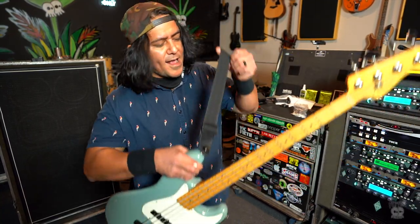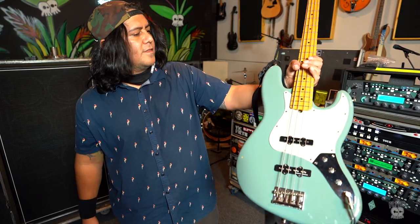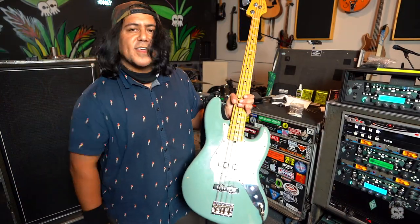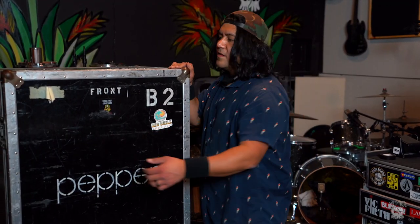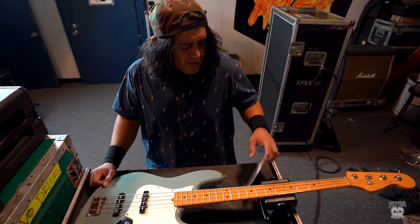Hey, what's going on? Eric Hillman, aka Cousin Eric, in the pepper camp. Today we're going through Brett Bollinger's bass rig — this is his main bass — and we're gonna show what makes it tick in our segment of 'Pimp My Rig.' Got B2 man, one of Brett's two Ampeg bass cabs.